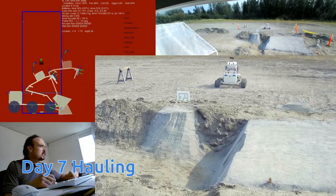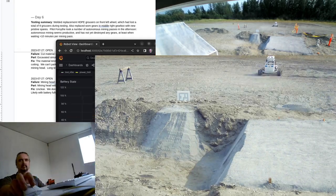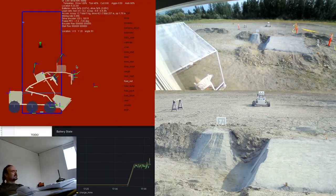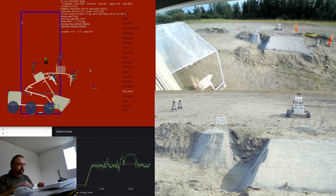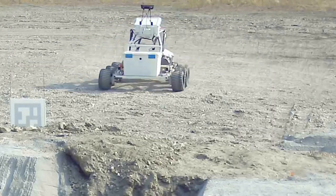Here we are hauling, and the hauling was still not really reliable — it's autonomous, but it's not operating very reliably. I'm having to stop it periodically to reorient the robot. There I'm dumping off the material, and then we drive 500 meters back into our cut pit. Here's a close-up of the robot driving back and forth — relatively steady, not perfect.